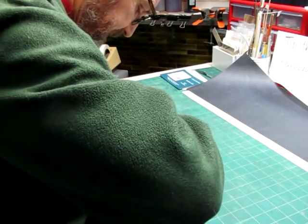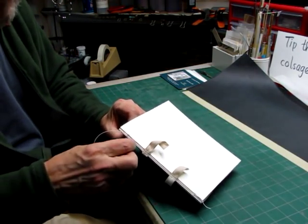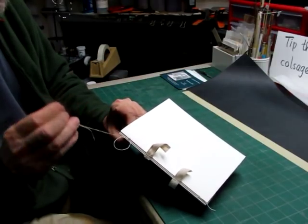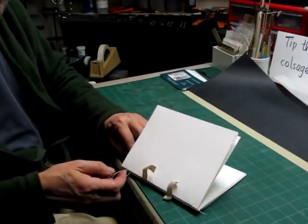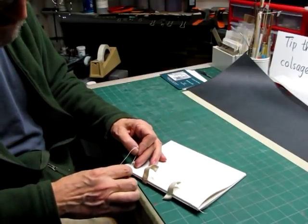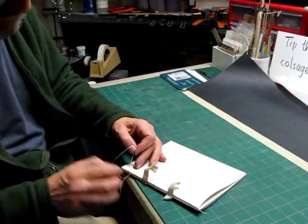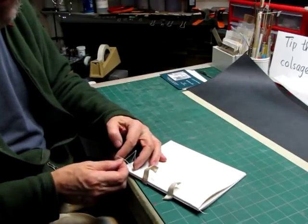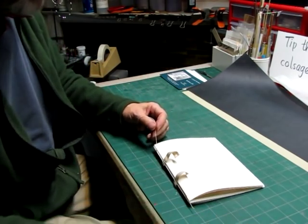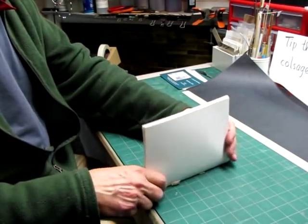Now when I get down to this end one, I'm going to do a double kettle here by putting the needle between the last two signatures and pushing it out the head, and it makes a loop. Then you bring the needle up through the loop like this, and that will secure it in place. For the double, I'll put it between these last two signatures that were tied, from the inside of the book out the head, and then again up through the loop. And that will secure the book.